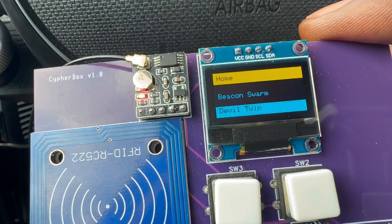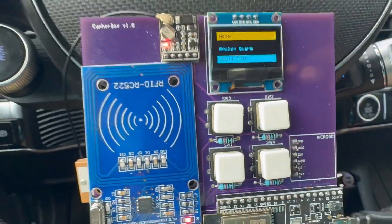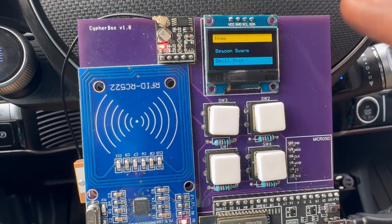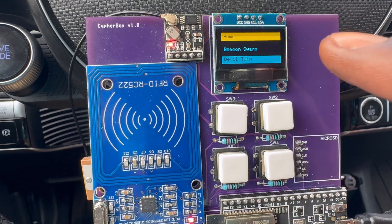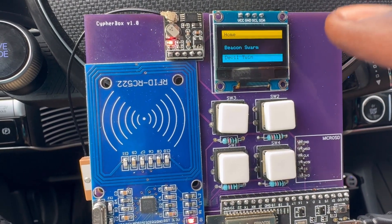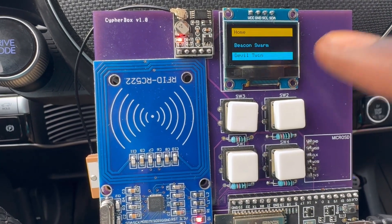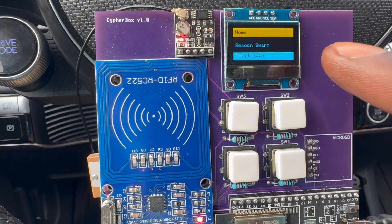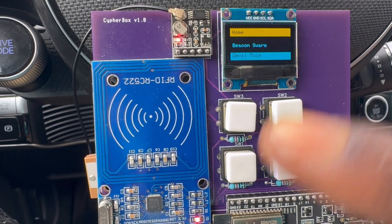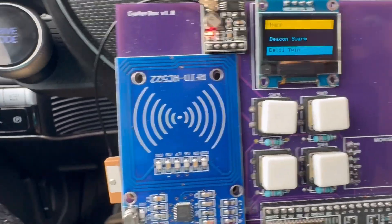Next we have Evil Twin. You can first use the Wi-Fi scan to look at all the networks and then use Evil Twin to clone one. It acts as a honeypot — when someone connects, they're pushed to a fake page that fools them into entering their password, so now you get the password for the original network. It's a social engineering proof of concept.